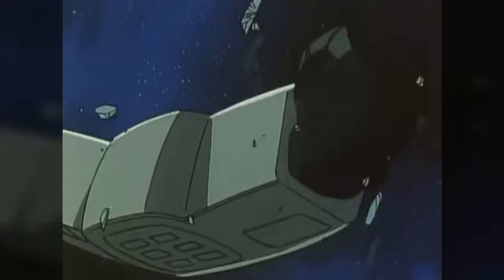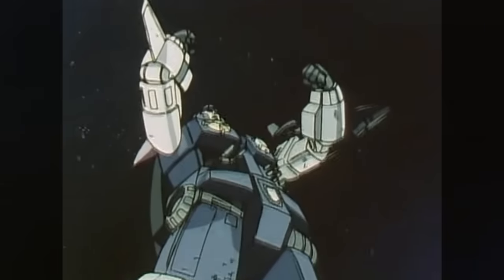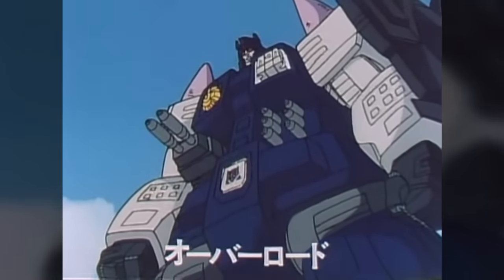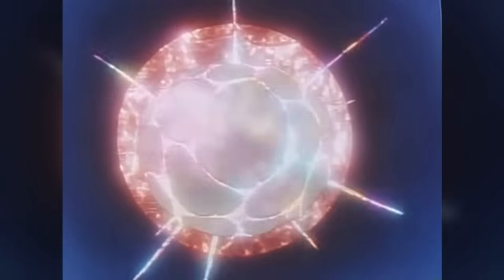As seen in the Japanese-exclusive animated series Super God Masterforce, Overlord started out as a lifeless robot body known as a Trans-tector, one of several stolen from the Autobots by the Decepticon's new leader, the evil energy being Devil Zed.